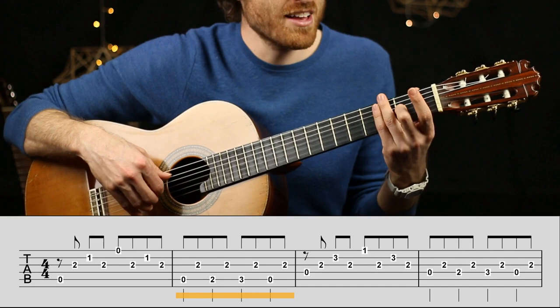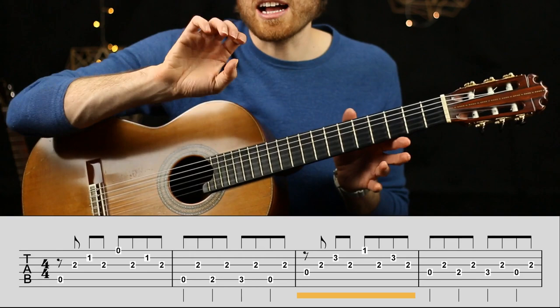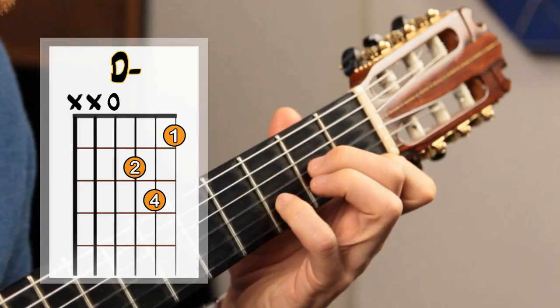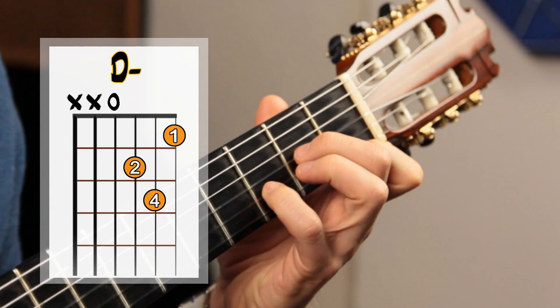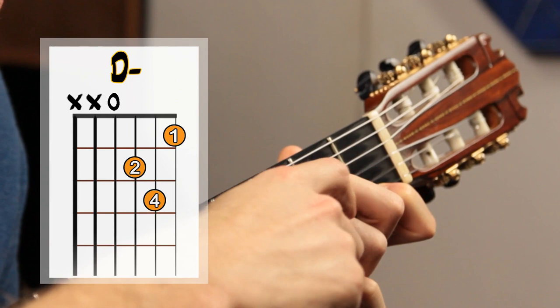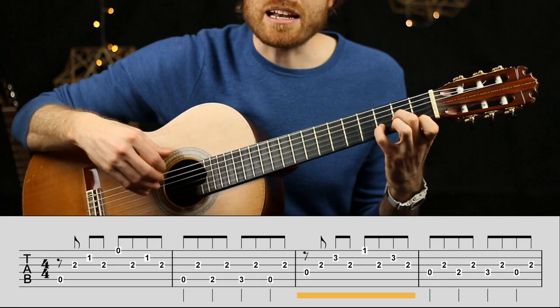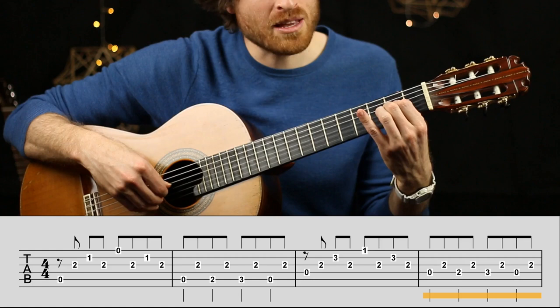The next two bars are a sequence of the first two bars — the same patterns moved up a few notes. We have a D minor chord, which is the full D minor we're used to strumming. I like to use finger four for fret three because my fingers don't stretch out as well, but finger three works fine too. So it's pattern one, then pattern two with the walking bass.